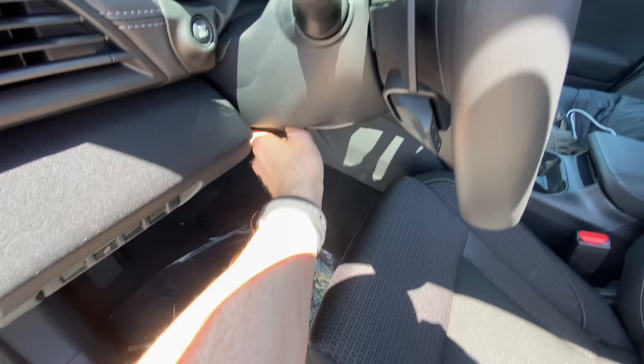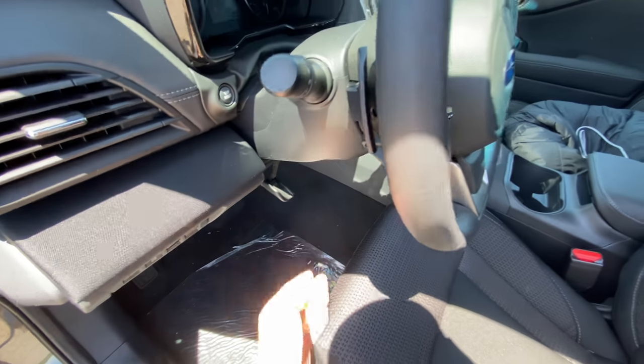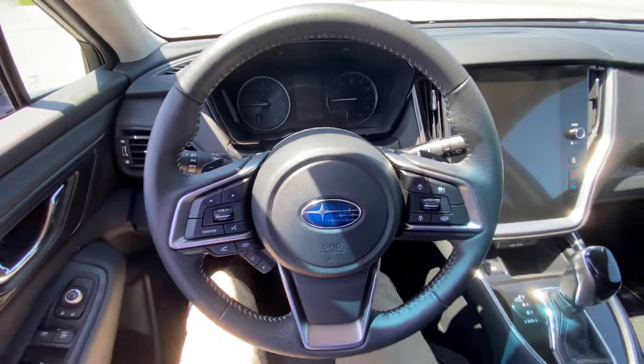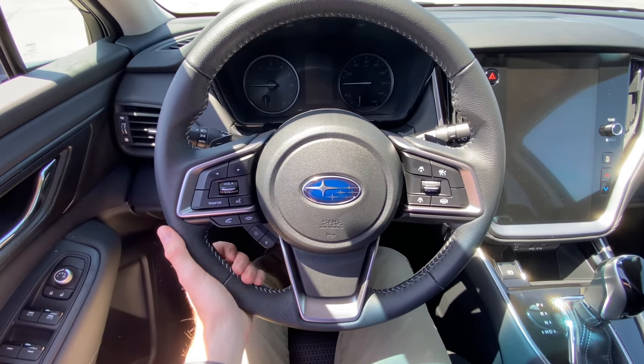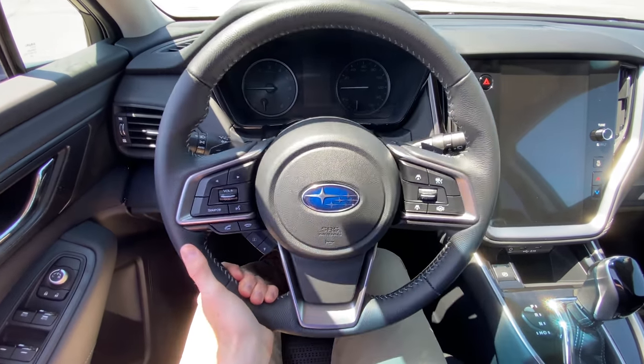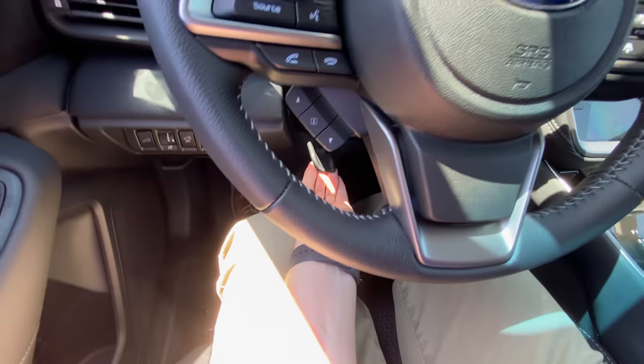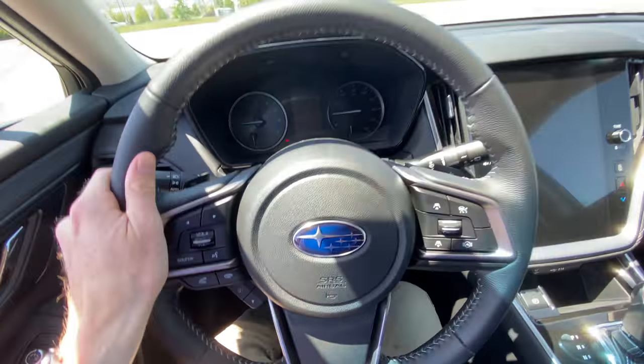Additionally, you can adjust your steering wheel. You can release this lever — I'll get inside the car to show you. It is telescoping, so you can push it forward and back, and you can move it up and down to really get it in a good spot. Once it's in a good spot, just push that lever back up and lock it into place.